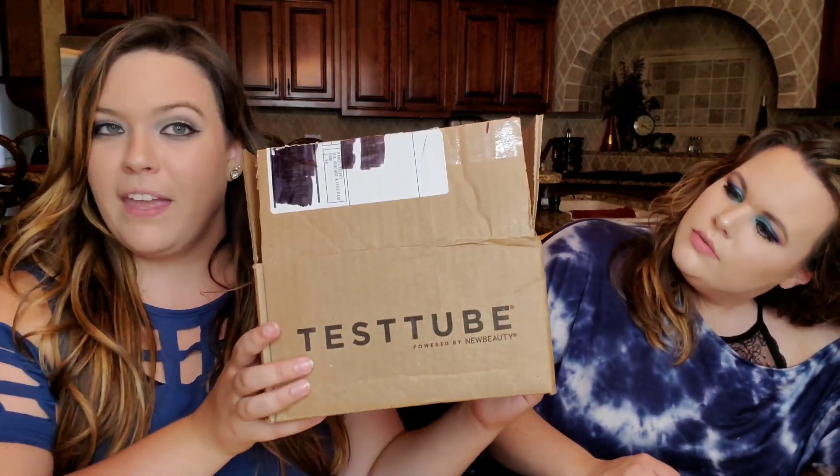What's up everybody, it is Syd and Jordan and we are the Subscription Sisters. We have a new subscription box to bring to y'all today — it is Test Tube. So this box, I thought it was a regular box but everything said it's supposed to be a tube. I opened it so I'm gonna show you what we have. This box costs $30 and you get it every other month.